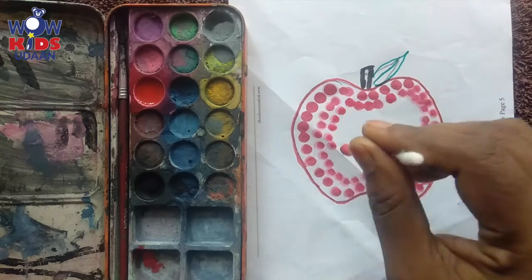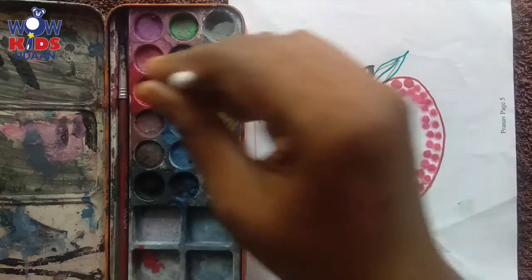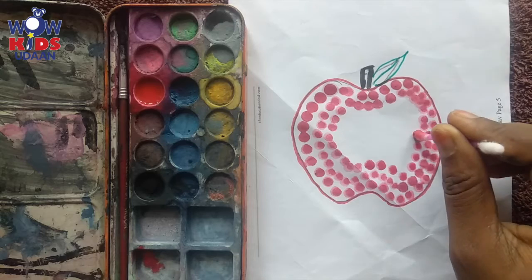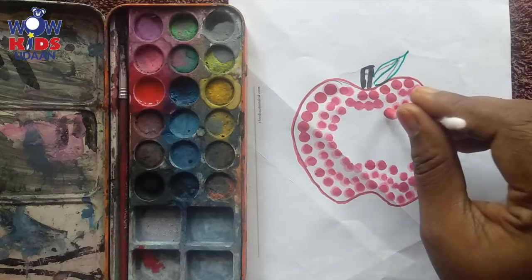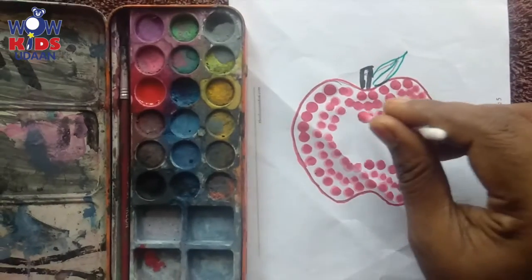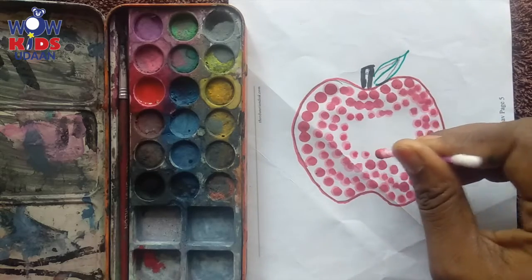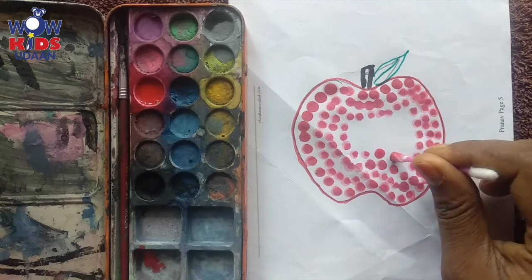Isn't it nice, kids? You can even use green color to color it — why green color? Because there are apples in green color also. You can color with green and we can call it a green apple. Here we are coloring with red, so it is called a red apple. Yes, you are right!